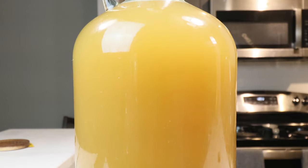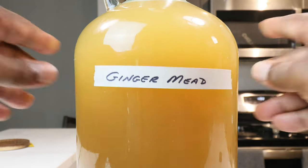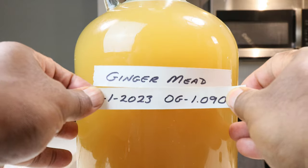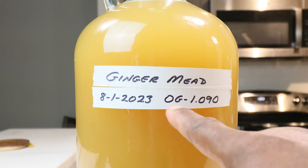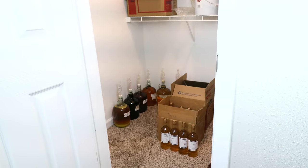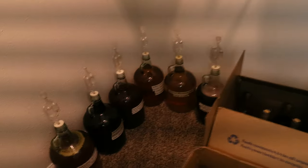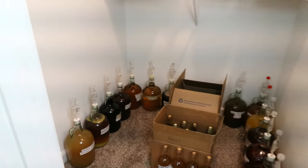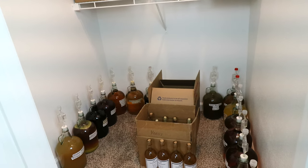It's now time to label your creation: we are making a ginger mead, started on this date, with an original gravity of 1.090. Put the mead somewhere relatively cool and dark and let it sit for the next several weeks. As lees begin to build up, begin the process of racking.